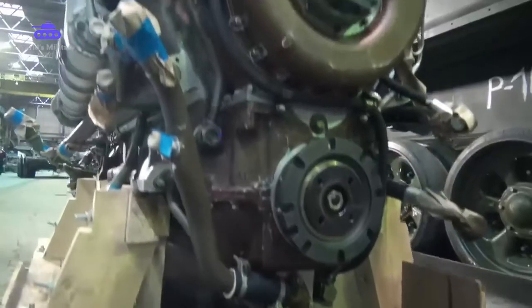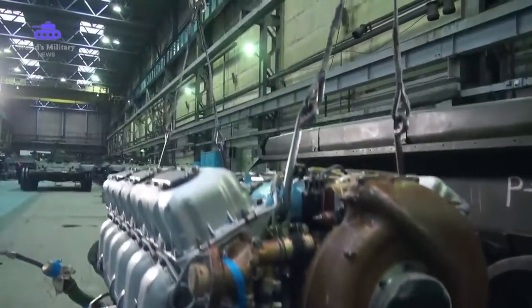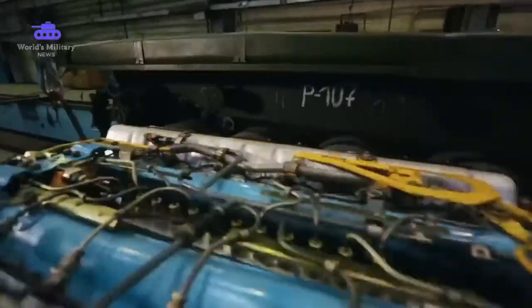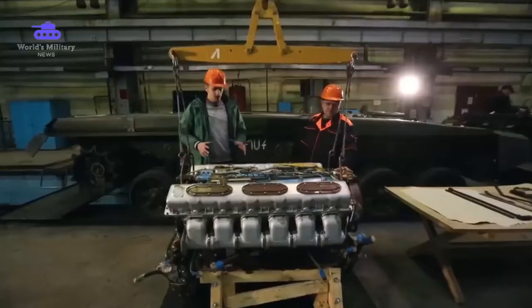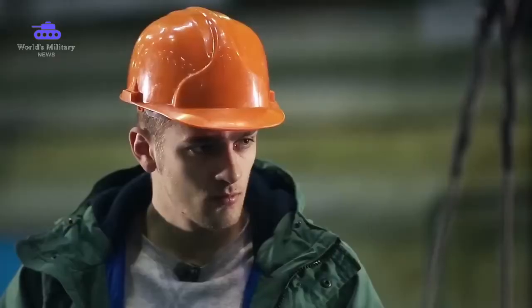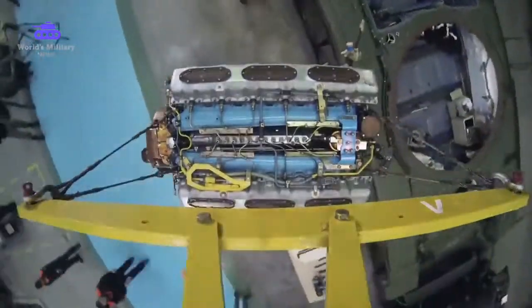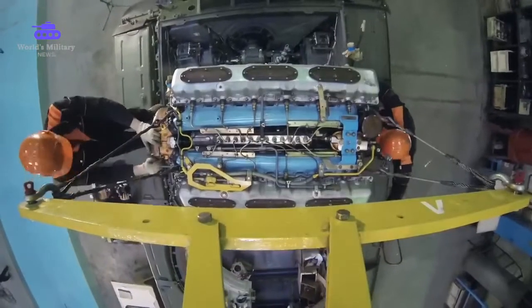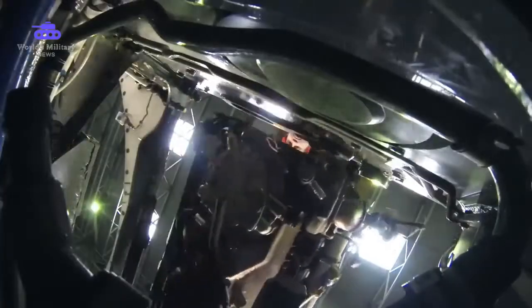Throughout its history, the T-72 has used a number of V-type engines — the first was the V-2, the same power package installed in the legendary T-34. This V-84 is turbocharged, providing 840 brake horsepower. A more powerful engine produces more heat, making the tank more visible in thermal viewers. The designers solved this problem with aluminum gill-finned radiators. The engine arrives without auxiliary equipment — an exhaust smoke system, injectors, clutches, cooling system and oil inputs are all installed at the factory before the engine is set in the tank.